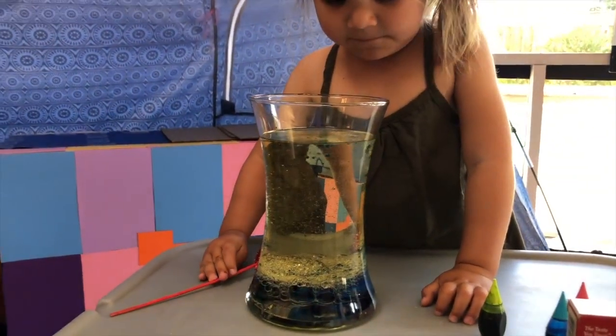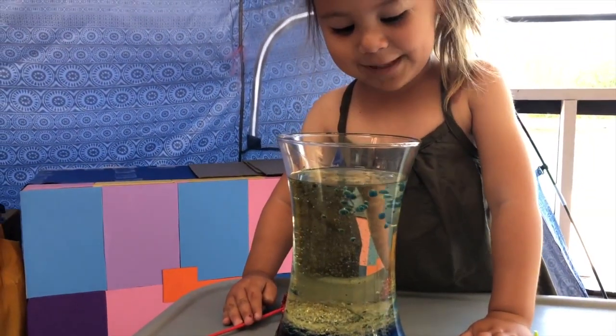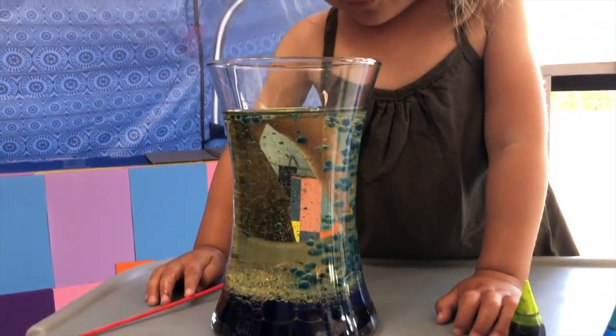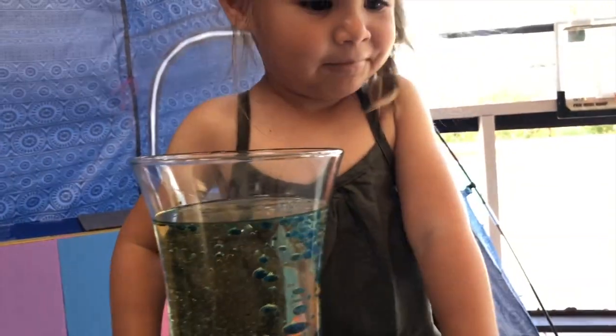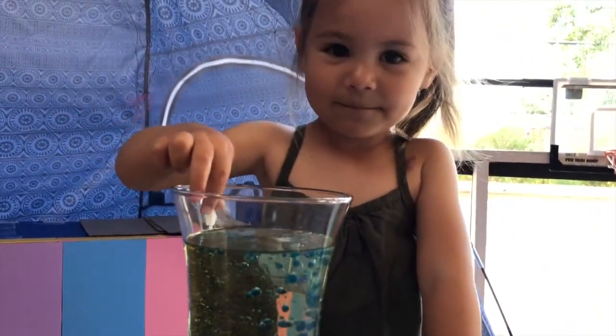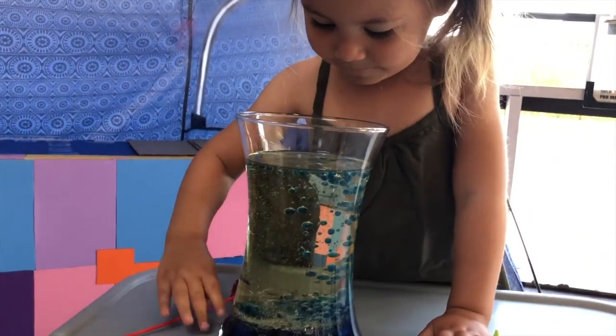You will add mainly vegetable oil, about 70% full of your container, and the rest will be water. You can add a few drops of your food coloring, whatever you prefer, and then start dropping in your Alka-Seltzer tablets and watch the magic.